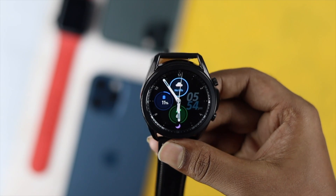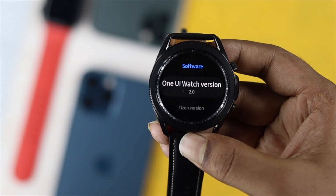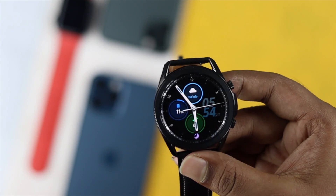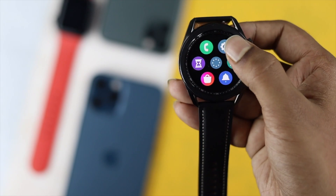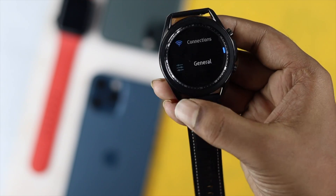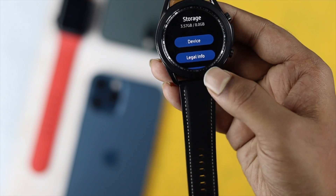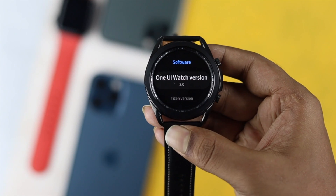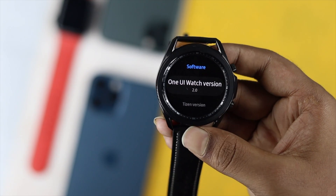Before you do anything, the first thing I want you to do is update your watch. If your watch is not up to date and the overheating is happening because of minor bugs and glitches, then updating your watch can fix this problem. Simply come to your Settings, scroll down to find the option called 'About Watch', tap to open it, scroll down, and you'll see the option called 'Software'. Tap to open it and you'll be able to find any new software available released by Samsung.